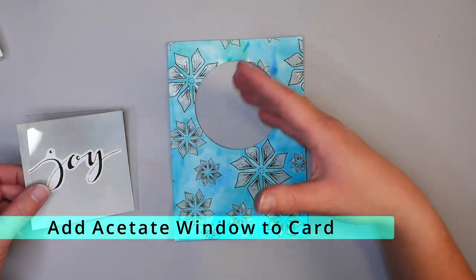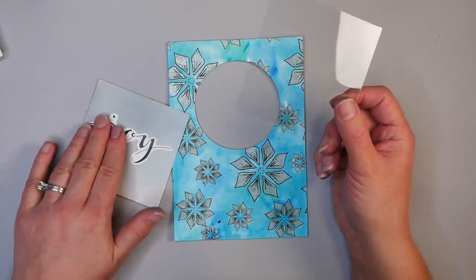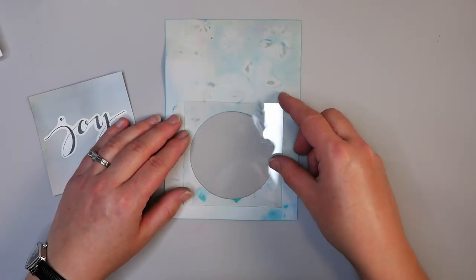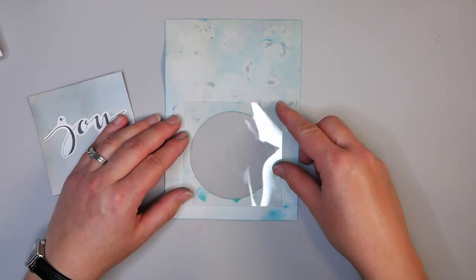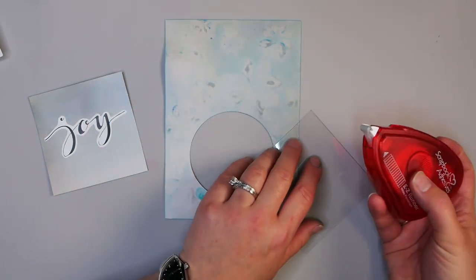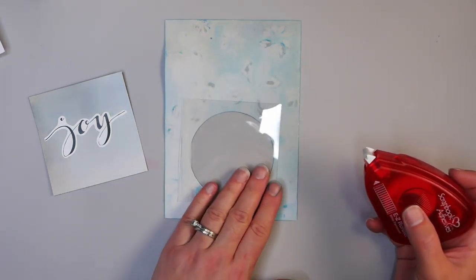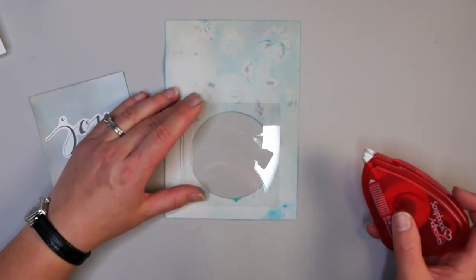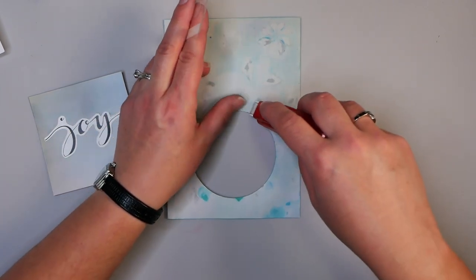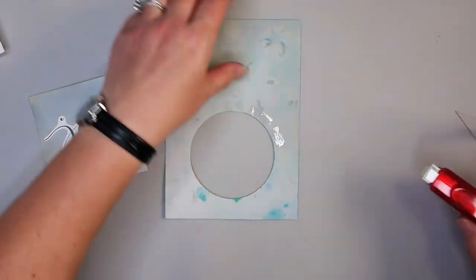Now we want to create the window on the card. We've talked about the acetate and the embellishment — now we want to attach the acetate to the back of the card. You can see I've cut it a little bigger than the card back. Take your double-sided adhesive and attach to the back of the card. When adding your adhesive, it's better to add it just around the edge of your circle.